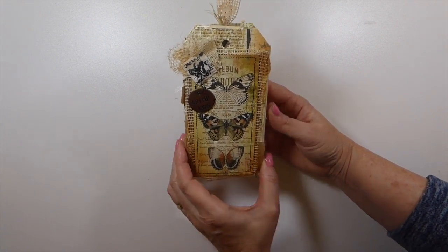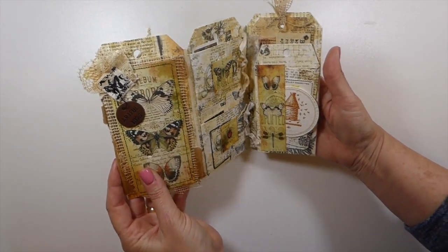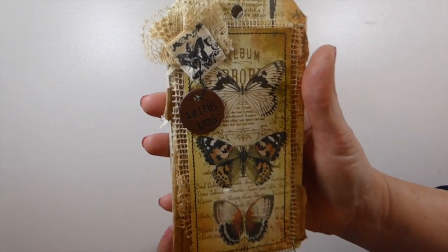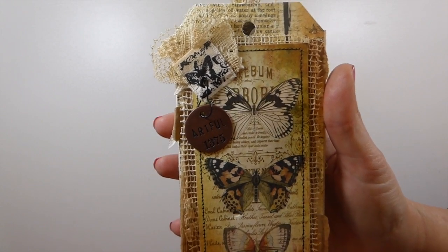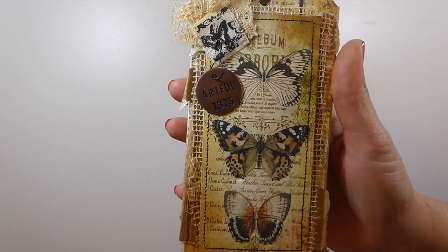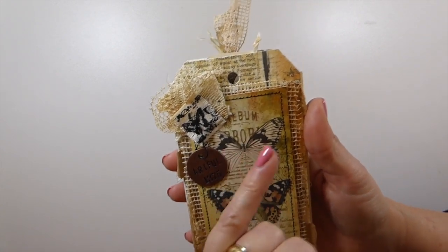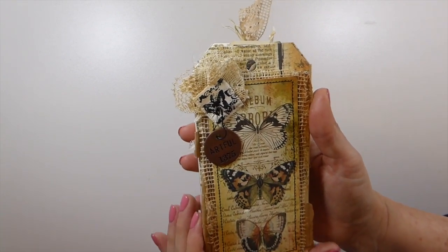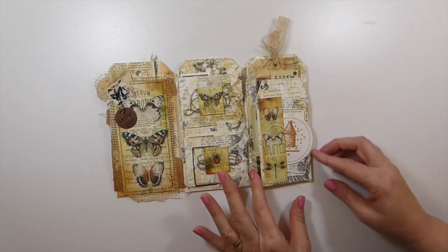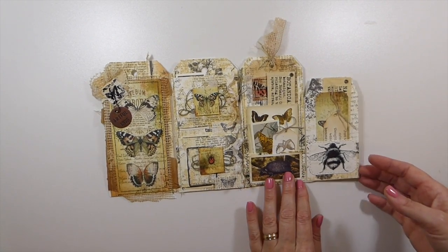It is a tag — kind of like a little tag folio. On the front here I've done a lot of layering, and you can see and recognize the Tim Holtz metal piece. There's a bit of a net fabric, some cardboard, and it's all been built up on the silhouette tag that I've cut out.